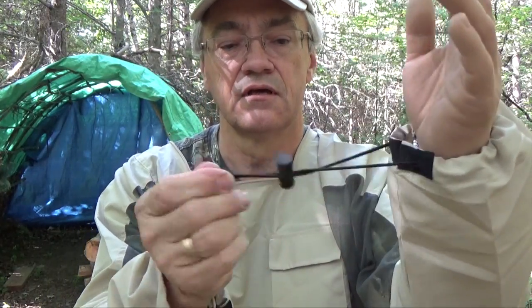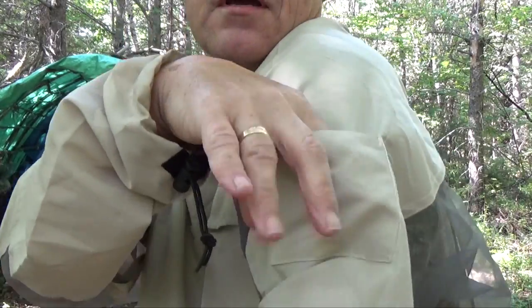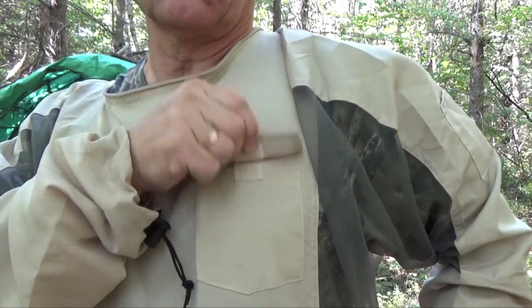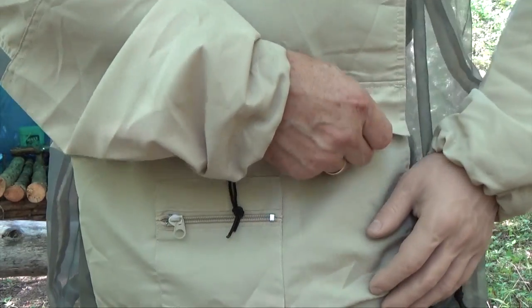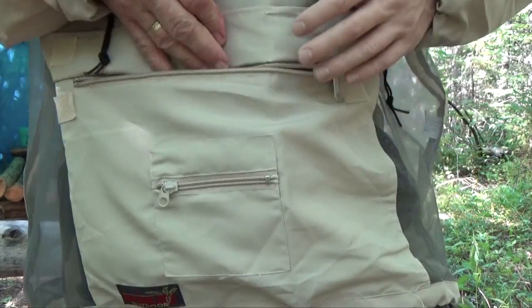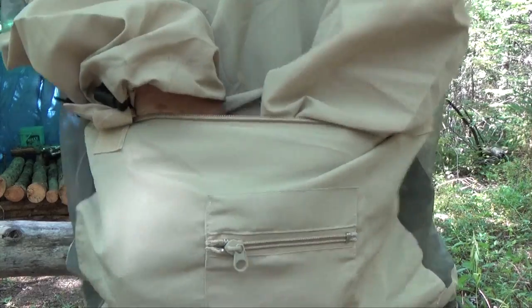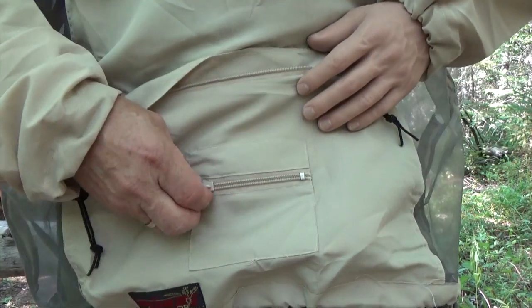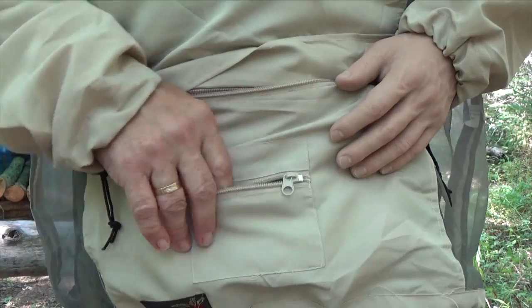It also has elasticized cuffs that you can adjust and lock in place, and it features a bunch of pockets as well. There's a small one right here on the left shoulder with a Velcro closure. There's a large kangaroo-type pouch that's zippered and Velcroed — quite large, you can stick both hands in there. And there's a small pouch right in front of it, also zippered, for small things like keys.